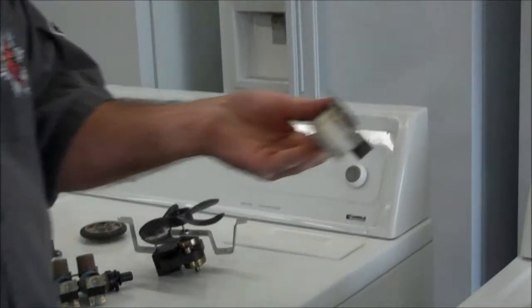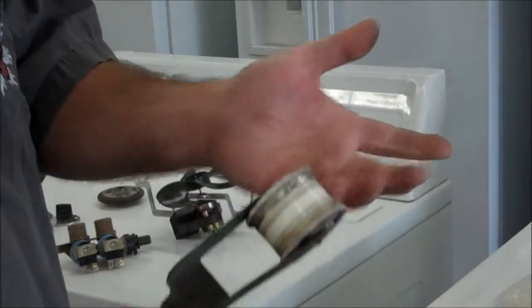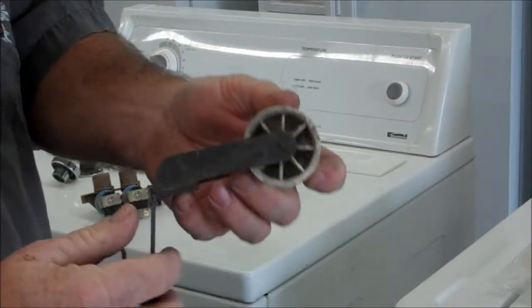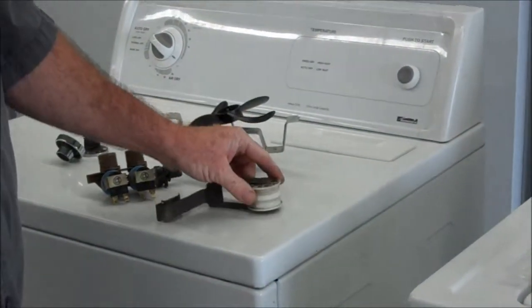This is a dryer tensioner wheel. Every dryer has some version of this. This one here is kind of hard to turn. I would put some lubricant on this — not WD-40 because that won't last very long. It will free it up, but you need something that's going to last to lubricate it. If it frees up, it's okay. You can see there's no rattle, there's no breakage. These are all good used parts.